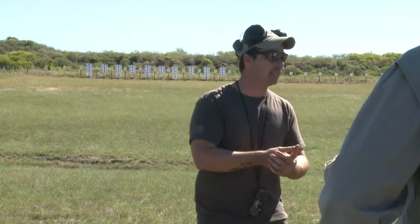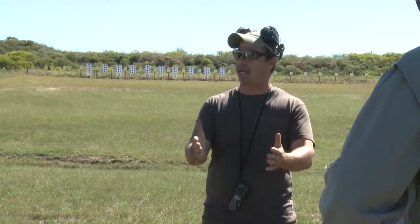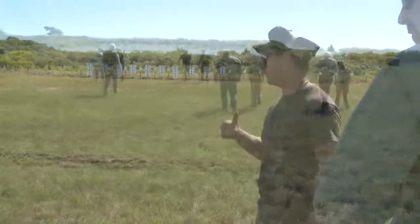The easy way to get around that: line is safe, line is cold. We're gonna go downrange. Please do me a favor — not that anybody is doing this on purpose, sometimes we have mental lapses — don't touch any of the guns until everybody's back. All right, appreciate it. Let's go ahead and go down.